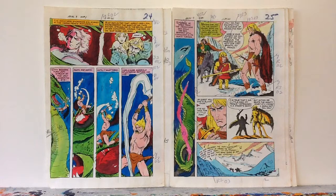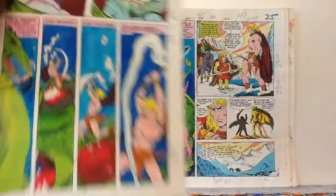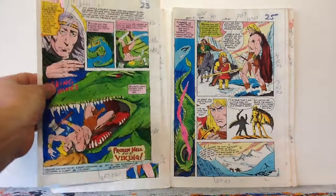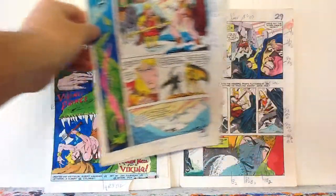This was a fairly cheap way to add to my original art collection. I just noticed it says rack number nine on there — it must have been that the auction said Arak number ten, and I looked it up and the story — Frozen Hell for a Viking — is an Arak number ten backup story, so they must have originally been scheduled for nine and then ran in ten.